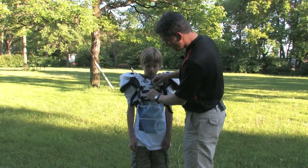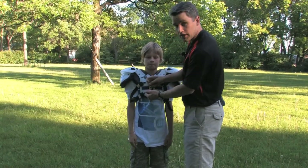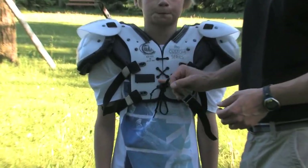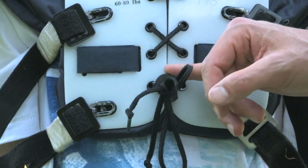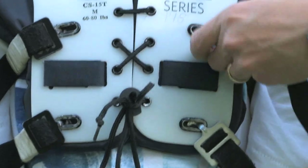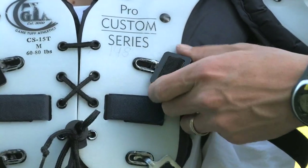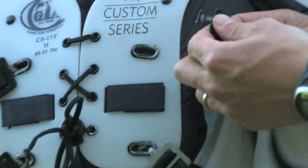Players and parents, make sure that you are getting that properly secured before you begin contact in your practices and your games. And coaches, keep an eye out for this as your contact goes on during a practice, making sure that this has not come undone and the shoulder pads are fitting loose. Likewise, you want to make sure that you've got a snug fit in here, that these are not overly loose, and you may want to even consider taping them up to help secure that fit.